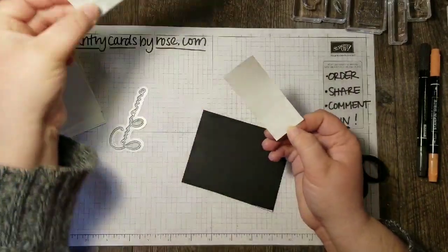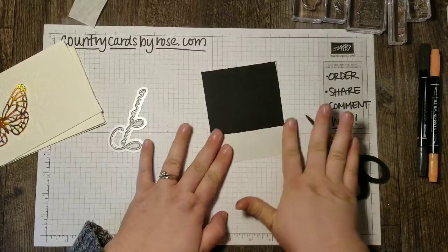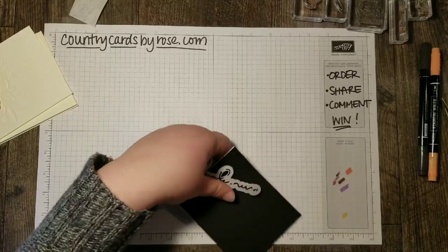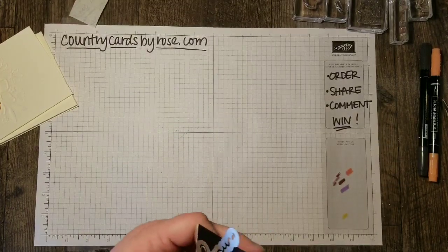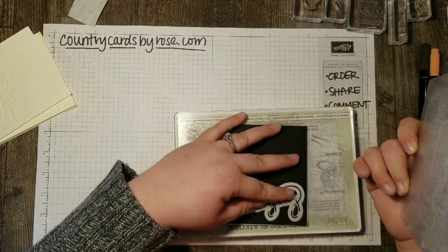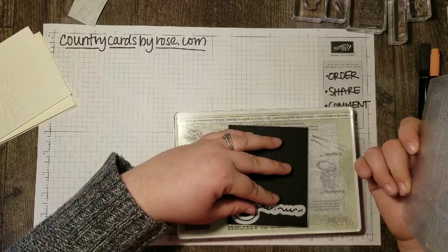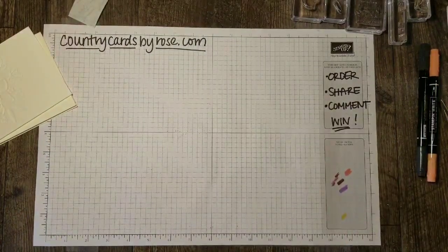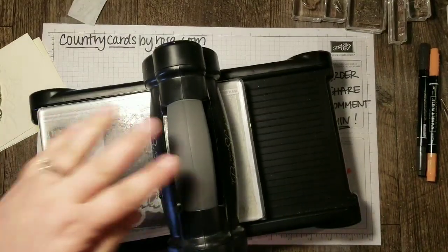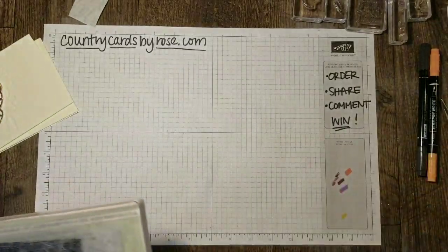This stuff is so easy to use — you just peel the back off, stick it down, and then you're ready to put it through your Big Shot. Let's make our sandwich first. Now we're going to run this through our Big Shot. I like to run it through a couple times just to make sure I get a nice crisp cut and I don't have any problems taking it out of the die.